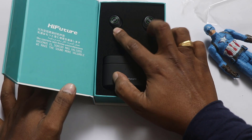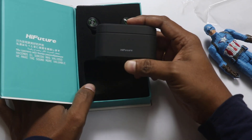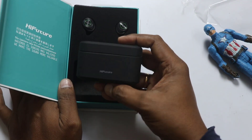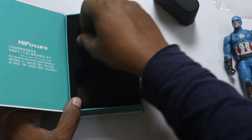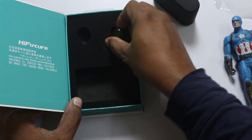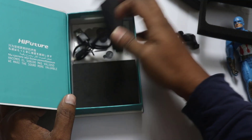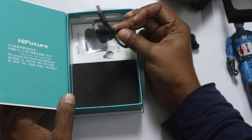Next, we have earbuds and the charging case. We are going to see the plastic charging case. We will remove the weight and take out the earbuds. We will also find a cable with a Type-C port.